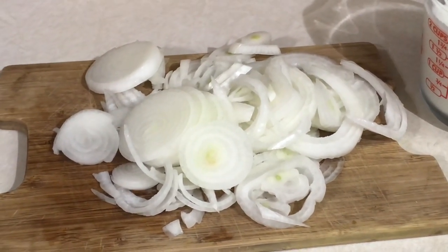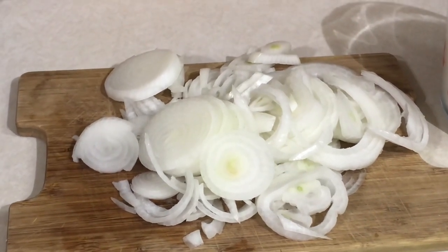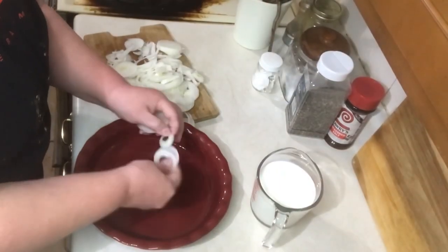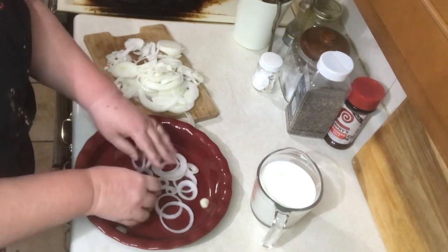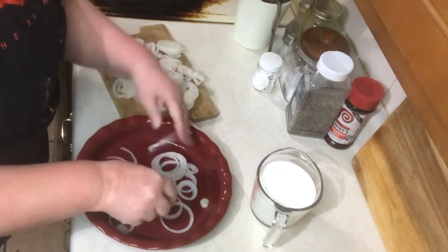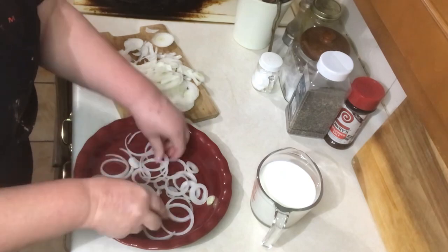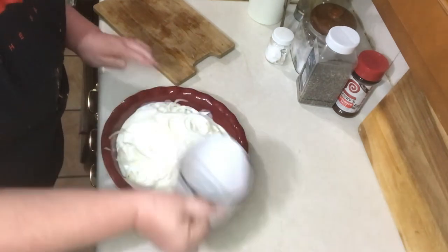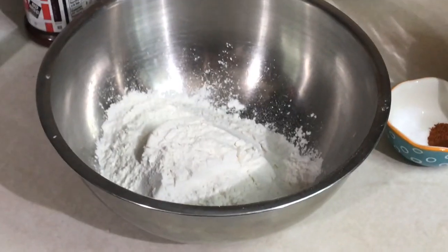To start off, you'll need one large onion chopped thinly. Mine wasn't quite large enough, so I just added a small onion with it. You'll also need two cups of buttermilk. Break apart your onion slices, spread them out in a shallow dish, pour the buttermilk over the onions, and push them down into it. Let them soak for at least an hour — you may need to come back halfway through and stir them around depending on how full the dish is.